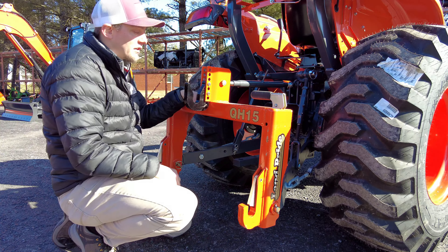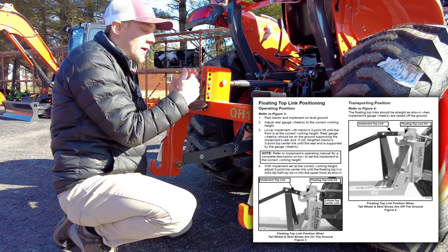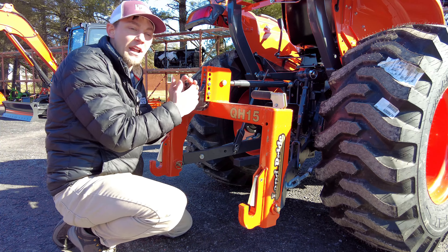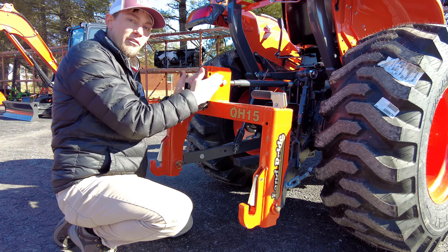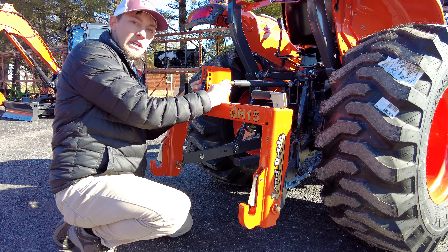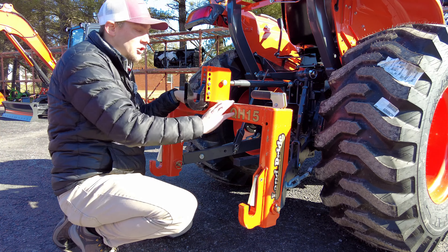Another thing with the QH15 that I really like is an option you can get: the floating top pieces — a floating top link that also goes with this. If you've got a finish mower specifically, that's one we see often. When we sell the quick hitch, we'll get a phone call pretty soon after asking how to hook it up to a finish mower. What you have to have is that floating top link piece. I'll do another video with step-by-step instructions on how to hook that up as well. It can be kind of confusing, but easy once you've done it a couple of times.